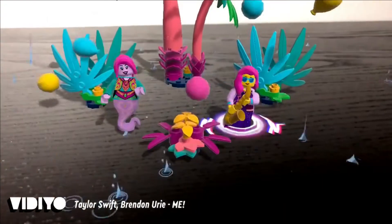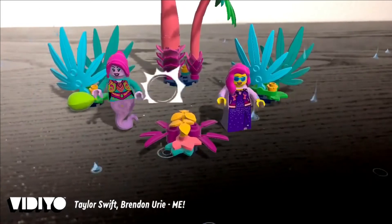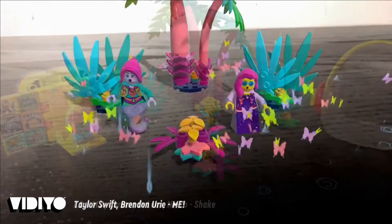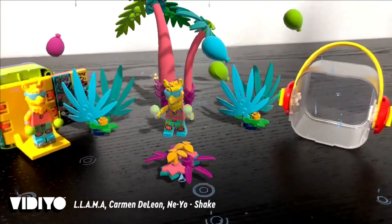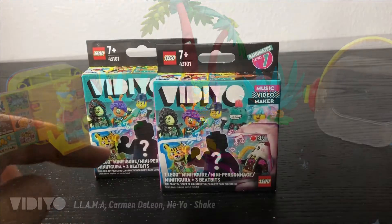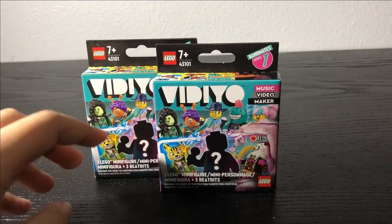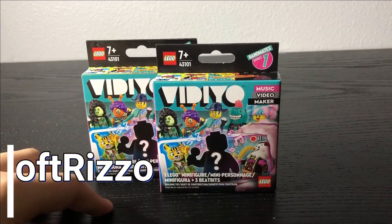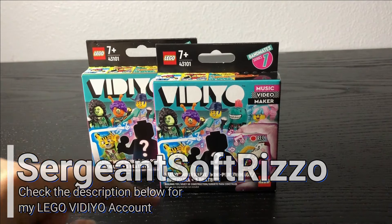For those of you who haven't watched last week's video, LEGO VIDIYO is basically LEGO's version of TikTok, where you scan these LEGOs along with their BeatBits and then make your videos and post them online. It's very cool and I've tried it out. I have a LEGO VIDIYO account called Sergeant Soft Rizzo — I'll leave the name in the description below, go check it out.